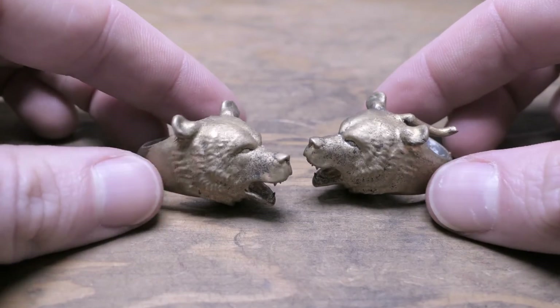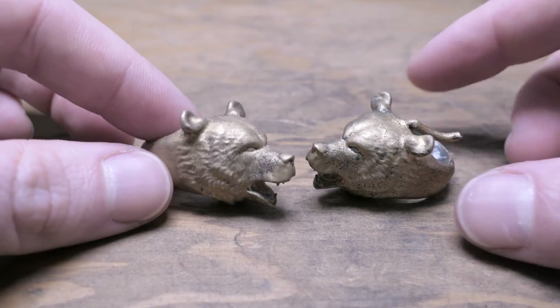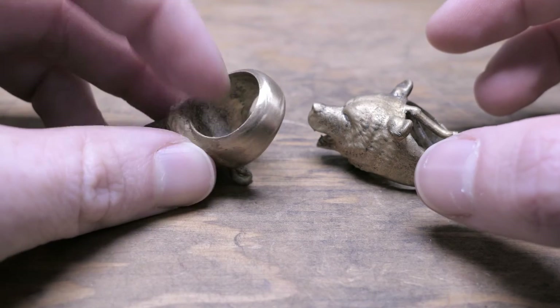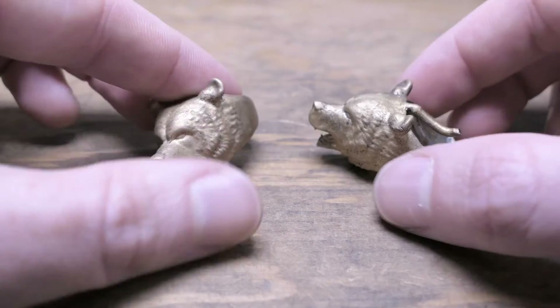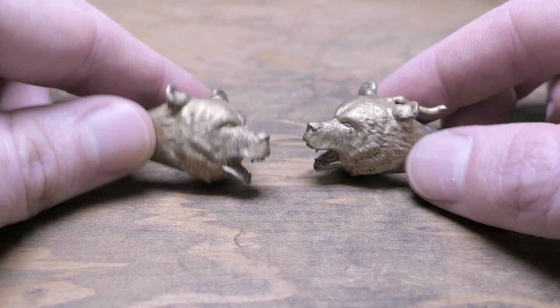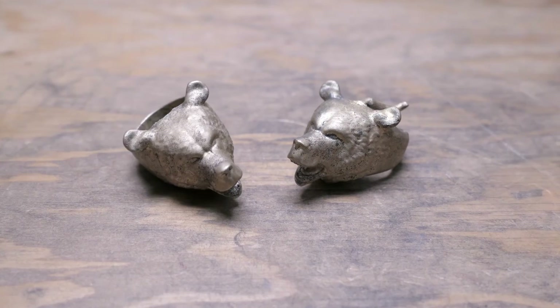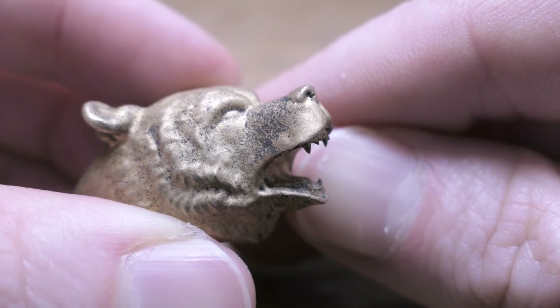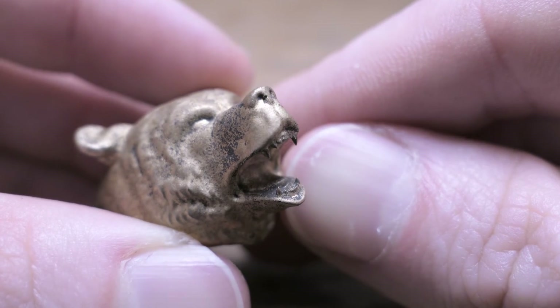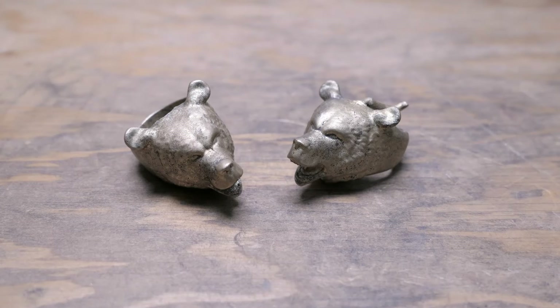Here they are after a little bit of cleanup — you can see on one of them I already started removing the sprue marks, and so far they both look really good. Thankfully this one doesn't need the extra sprues like I thought it did, and both of them have some really nice detail, especially on the teeth. The teeth are less than a millimeter thick so I wasn't really sure if they were going to fill in or not. Anyways, that's it for this video — let me know what you guys think of these rings down in the comments, and as always, thanks for watching.